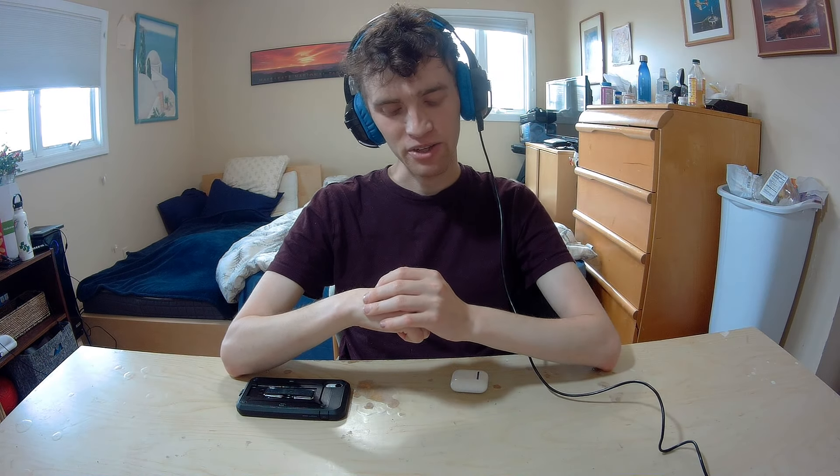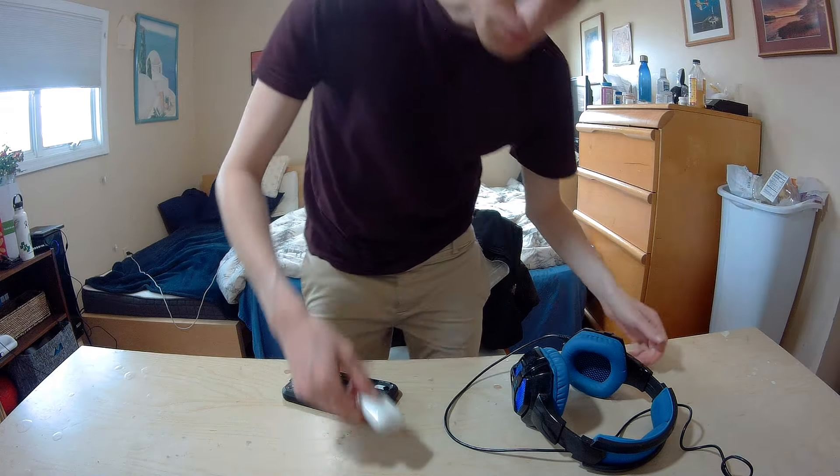Whether it's worth $140 really depends on the buyer. If you have some extra spending money — maybe stimulus checks or you live at home — I think this could be a pretty interesting purchase. It could make quarantine a bit better: music, videos, games, a high quality product you can take anywhere. It uses a lightning cable. You can get the wireless charging ones but those cost more, and I don't think it's really worth the extra money.